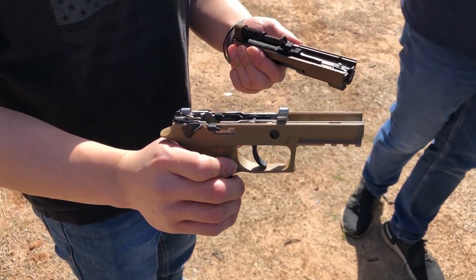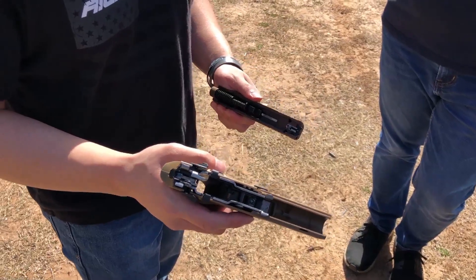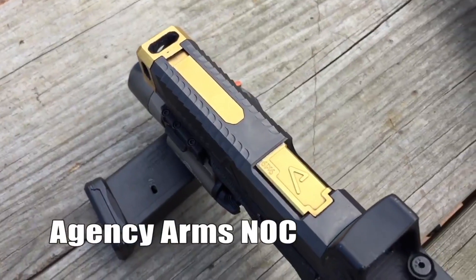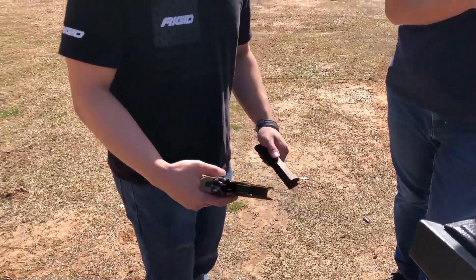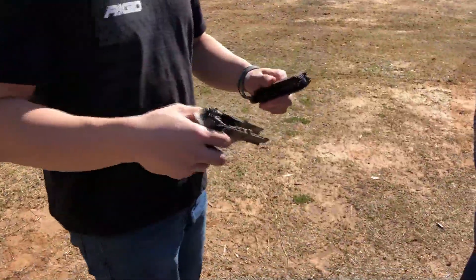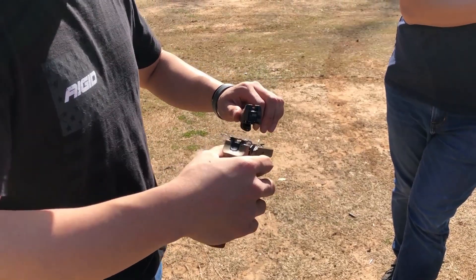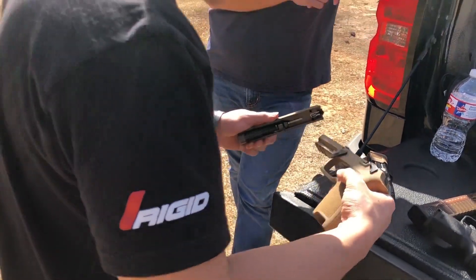How did it feel shooting the SIG for the first time? It's pretty smooth compared to the other thing you shot — John's agency arms Glock. It's been forever. I like the feel of this; maybe it's just preference. But that feels more comfortable. Maybe it's my gun — you always like your own preference. But I think they're both really great. I will admit, the SIG is very comfortable to hold. It's ergonomic.